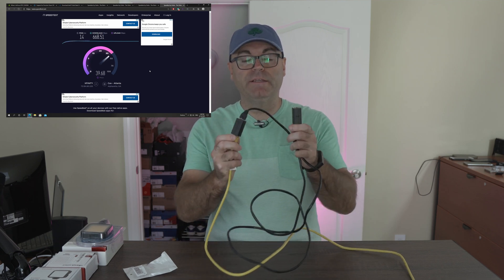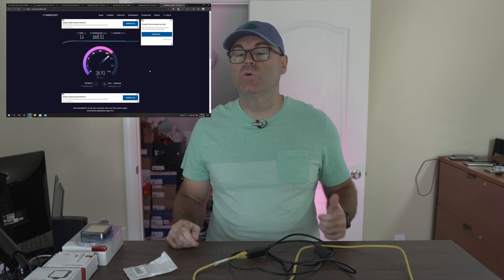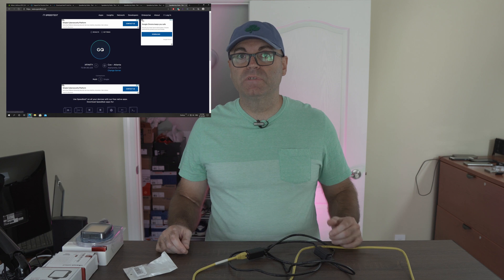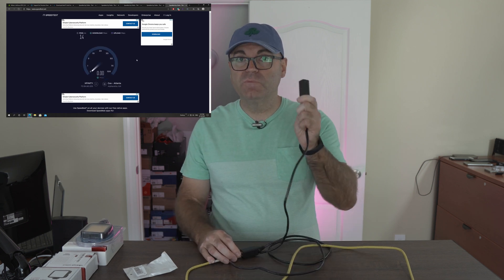Finally, I did it between three cables with two couplers, connected from router all the way to the desktop again. Same speed test, a few times, with the same result. These are not affecting the speed at all.